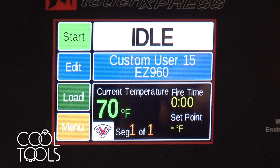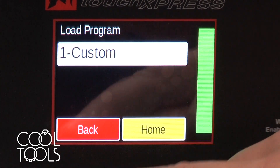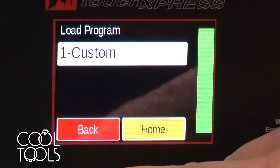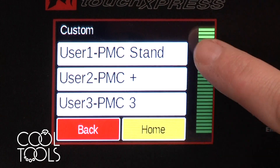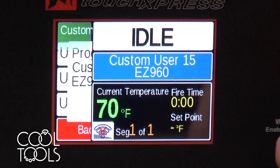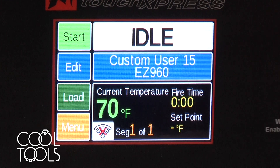At this point you have the option to either start your firing, or you can go in and load and edit and repeat that process to build yourself an entire library of your typical firings. Once you've got your library everybody's good to go and you're ready to start a firing. I'm going to go ahead and grab the Easy 960 I just did — there it says Easy 960, so we're ready to go.